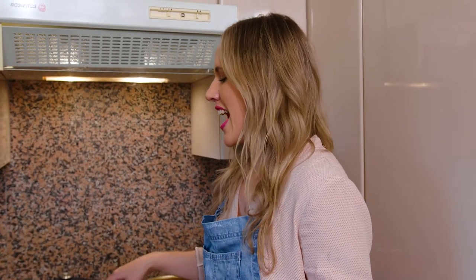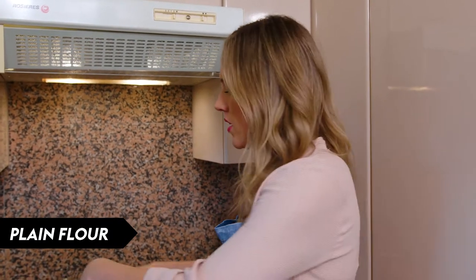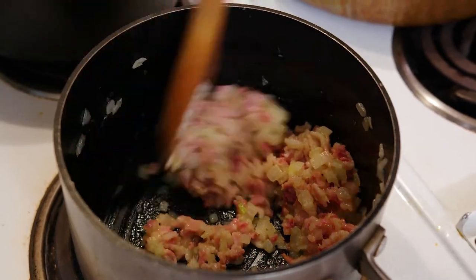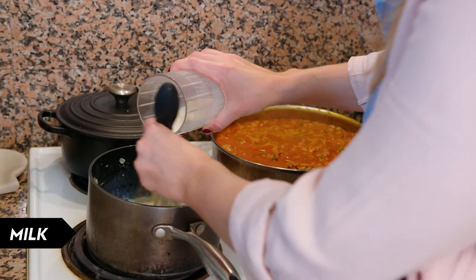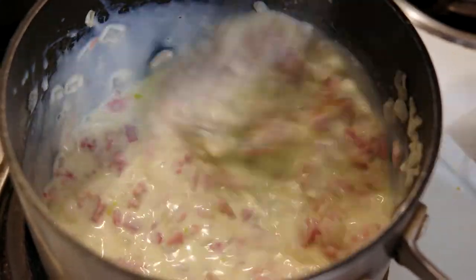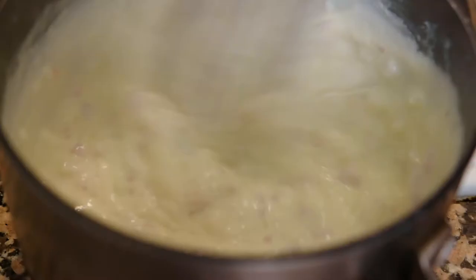The base of the bechamel is ready to go — it already smells so good because of the bacon and onion. I'm just going to add some plain flour and that will thicken the bechamel. Give that a good stir to combine and we're going to cook it out for about two minutes, which will get rid of the floury taste. Now I'm going to add the milk — I'll switch to a whisk to make sure no lumps form as I add it, and I'm going to do it in two batches. Now I'm just going to bring the bechamel to a simmer and cook it, stirring constantly, until it's nice and thick.